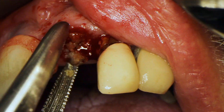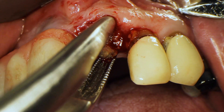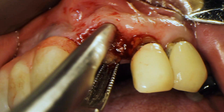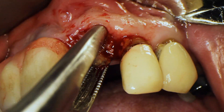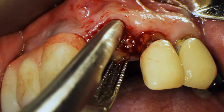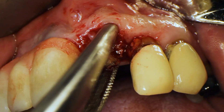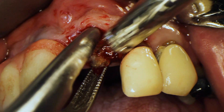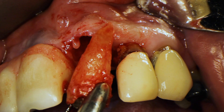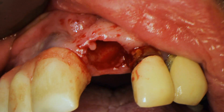I'm grabbing it with this root tip forcep and just wiggling it until it comes out. If you don't have a set of root tip forceps, I really like these — I got them on salvin.com. Having forceps with really small tips helps a ton with extracting root tips once they're loose. The tooth is out now.